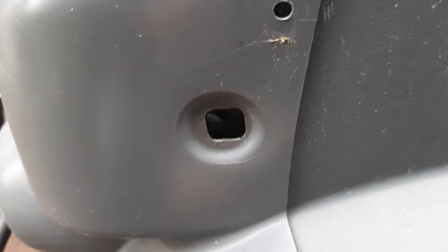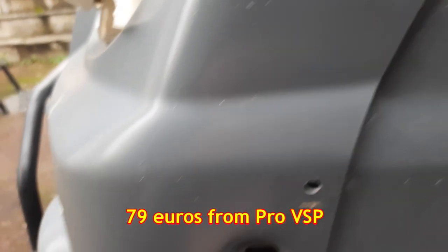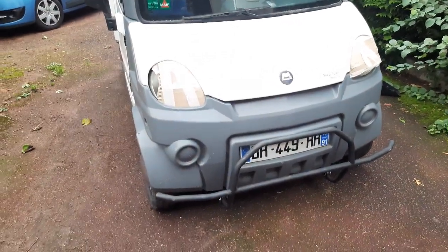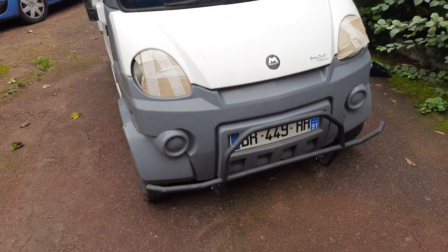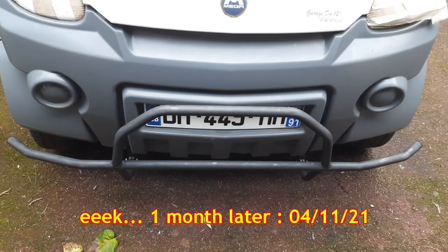There are lots of things to think about with this front panel and I don't want to buy a new one - I think the new ones are under a hundred euros but I want to avoid that. It's a case of fixing both sides, fixing the bottom, and then respraying the whole lot in black. I'm going to call it a day for today - it's Sunday and I've got lessons tomorrow. I've taken the bits off the bottom of the bumper and I'm going to use those to create some plastic slurry.